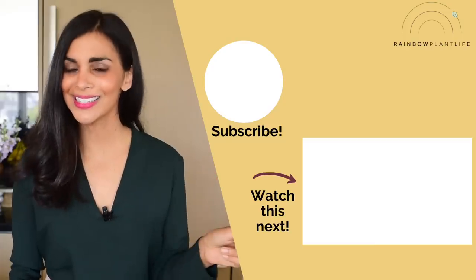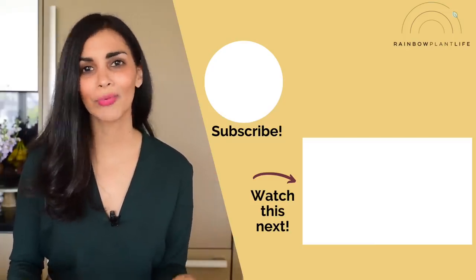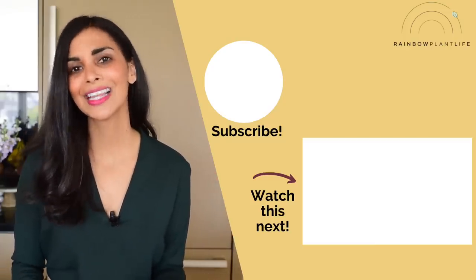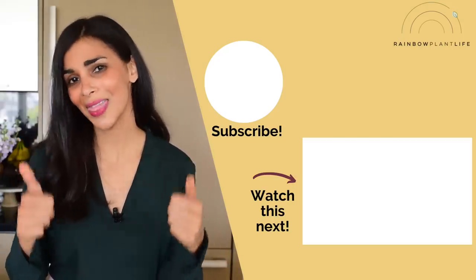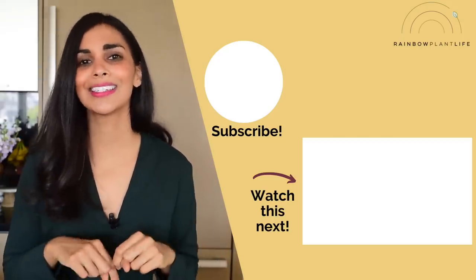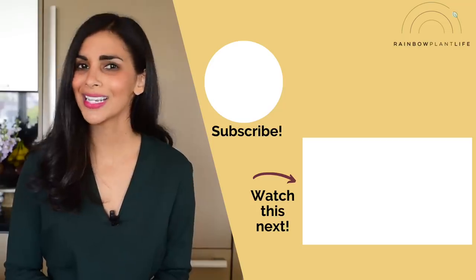If you want to see my vegan grocery staples and how I use them to make delicious quick easy meals throughout the week, you're gonna want to watch this next video. And if you enjoyed this video for three vegan meals with ten ingredients and would like to see more meal prep videos in the future, be sure to give this video a thumbs up and leave me a comment down below. Thanks so much for watching and I'll see you in the next video!